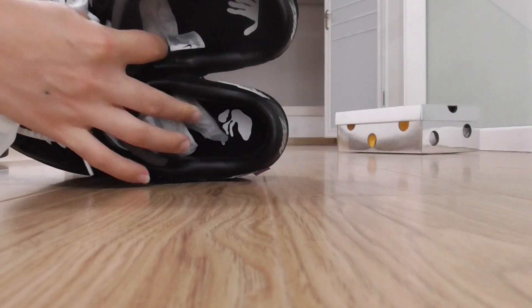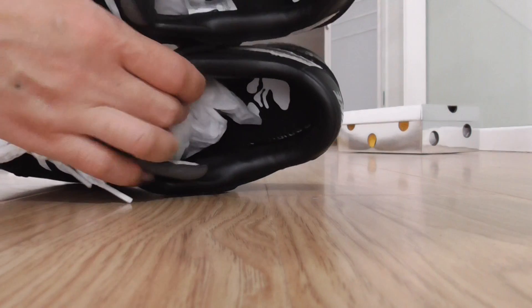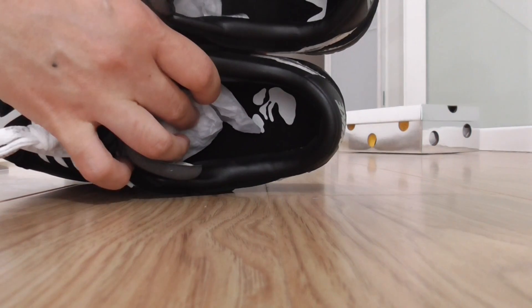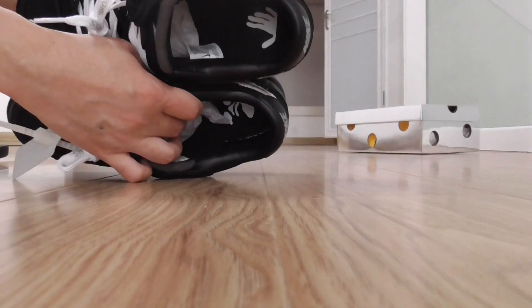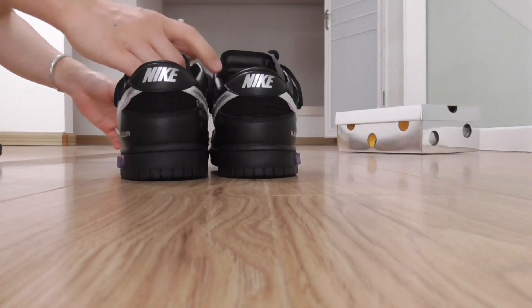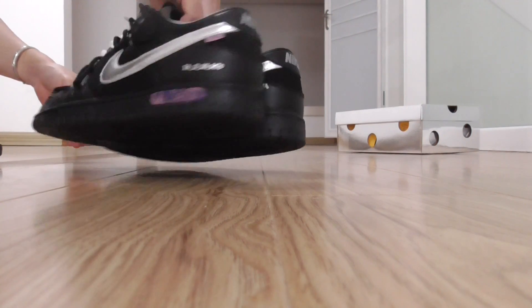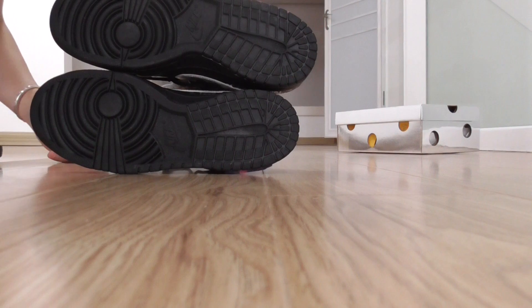For the inside shoe part, it's got a different logo — you can look at the logo there. On the back side, the top has the Nike logo and the bottom is the all black one.